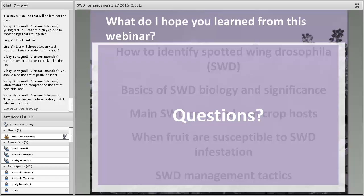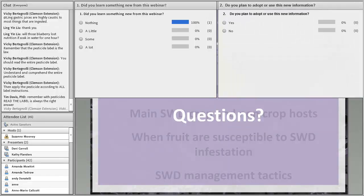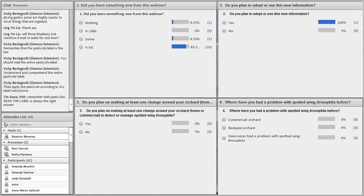Now would be a great time to type questions into the chat box. A question came up about the research slide showing netting on individual fruit — that was our research design intended to exclude Spotted Wing Drosophila infestation from fruit at different ripeness stages, to determine whether an individual berry was infested and at what ripeness stage infestation occurred.